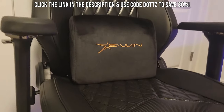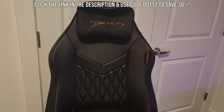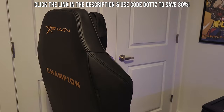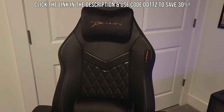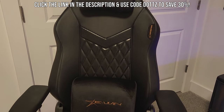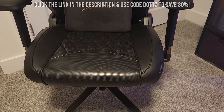And of course, guys, the best benefit is that you can get the chair for 30% off using code DOTS and my link in the description below. This is going to pack a ton of great features and comfort into your chair for a relatively lower price point compared to other chairs because of my code. So again, code DOTS, link in the description below — grab yourself a chair from Ewin Racing today.